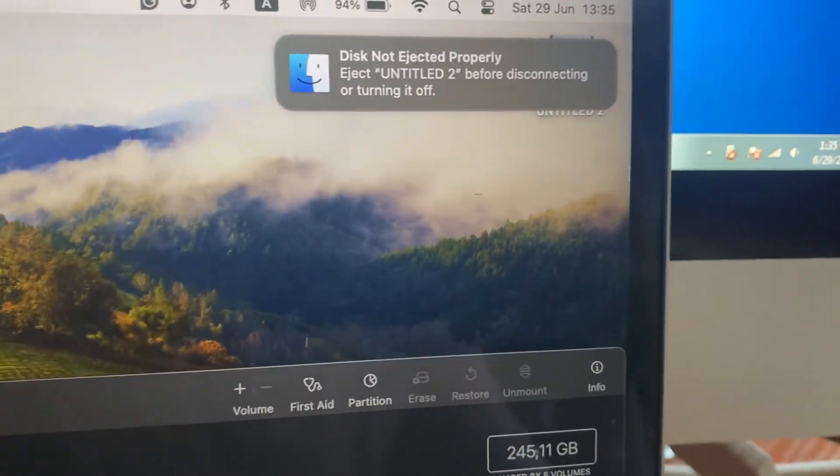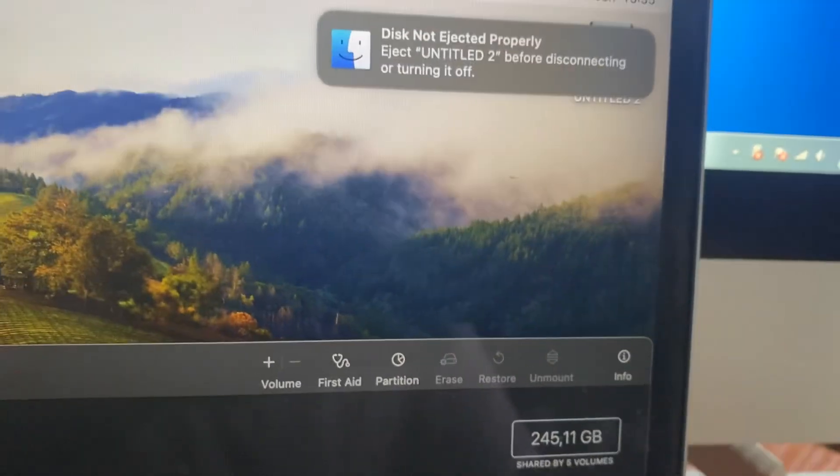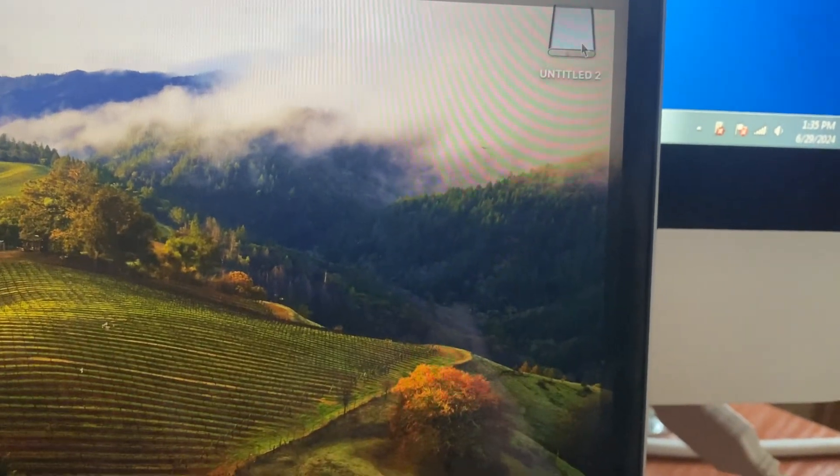Dear subscribers, today I will tell you why you see the 'Disk Not Ejected Properly' error and how you can fix that. When you eject your disk, you just need to tap on it with two fingers.